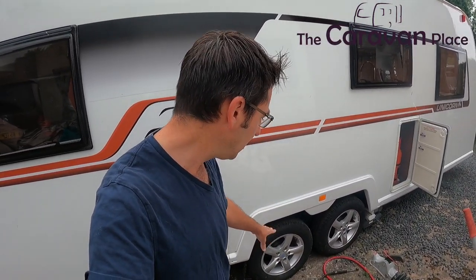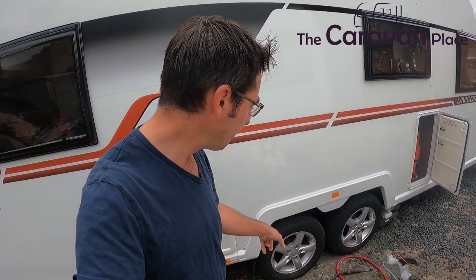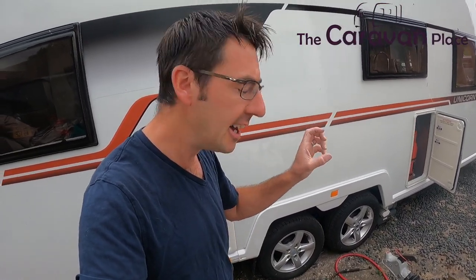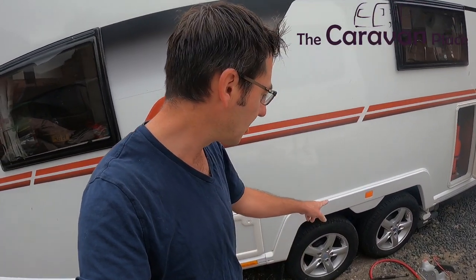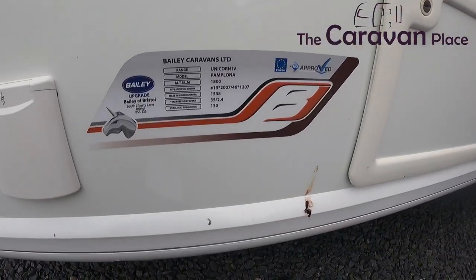Tyres really need to be replaced between five and seven years, so four years is perfectly fine. But even if the tyre is within age, if the caravan has stood for a long time you still want to double-check the outside walls for any perishing, cracking, or marks. It might be that you've hit a curb and taken a chunk out of a tyre, or something has come up off the road and caused damage to the tread.